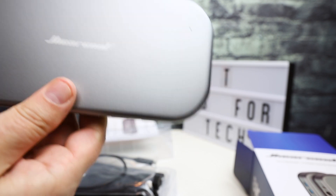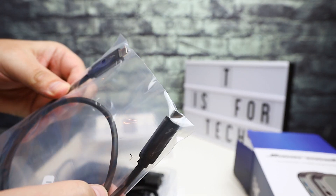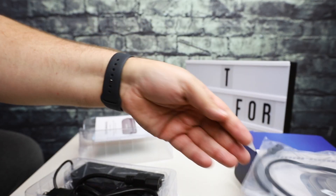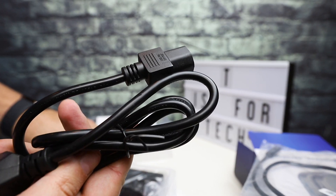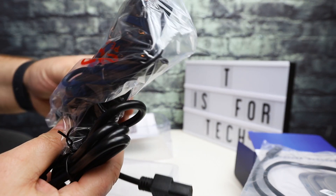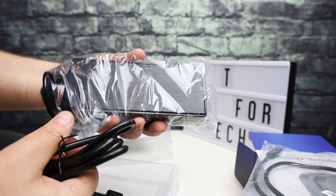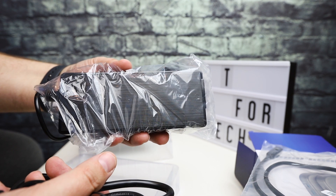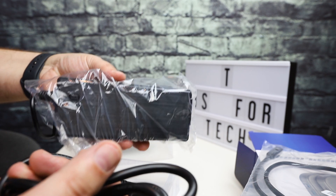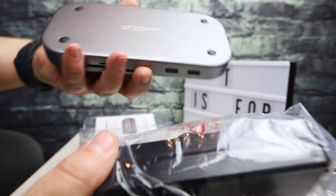Also in the box, you get a USB-C Thunderbolt cable, a power cord, and a power adapter. This looks to be a pretty hefty adapter — almost like a laptop charging brick — and that's what you use to plug this in.